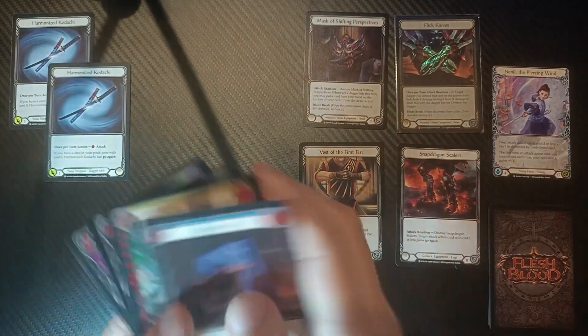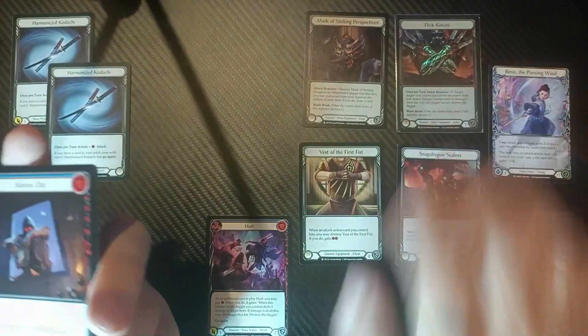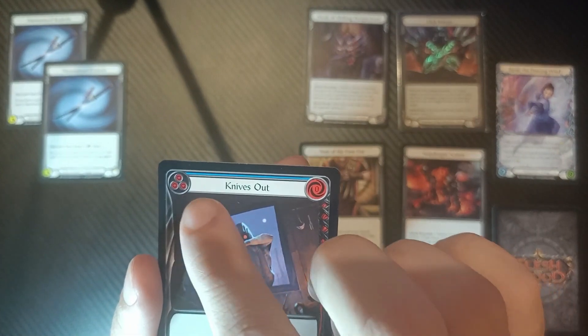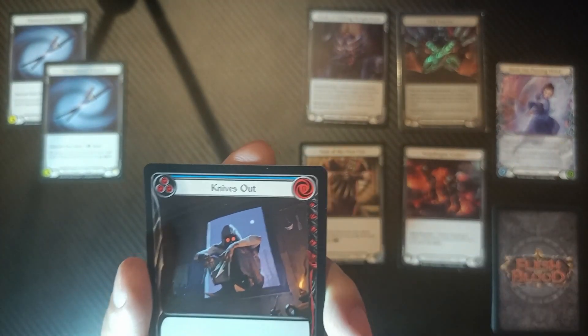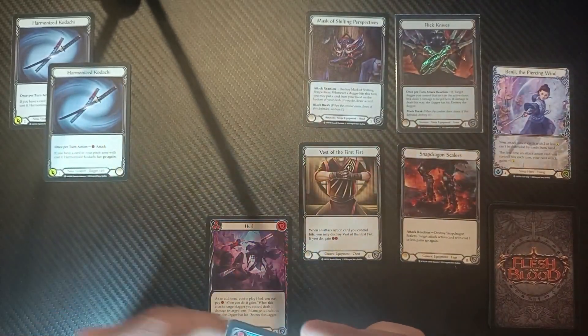You might think we want to play Knives Out given that it's probably a dagger combo since we have Flick Knives — but no. Knives Out is here solely to pitch for three and has a cost of zero. You can use any blue card with a cost of zero because that will trigger the Harmonized Kadachis' go-again effect.